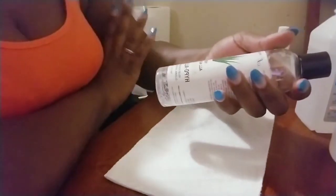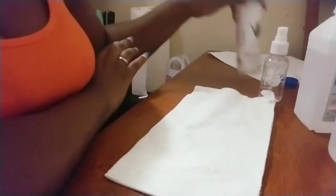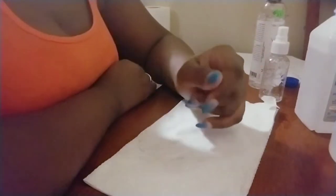I forgot to mention: aloe vera gel is good for sunburn, rash, eczema, dry skin, and burns, and it has a lot of antioxidants. It has antimicrobial properties, so it is good for disinfecting your hands.